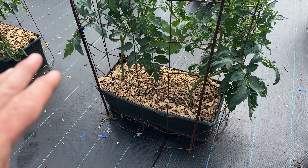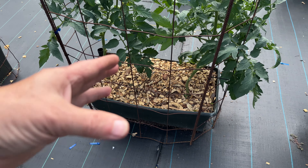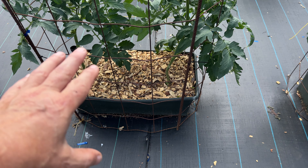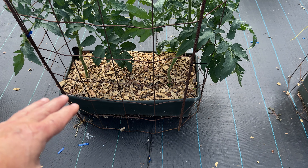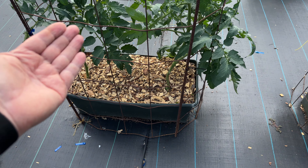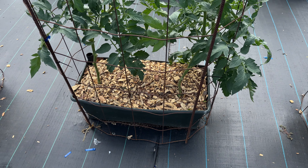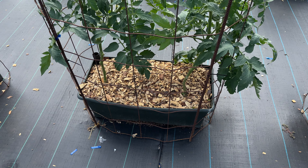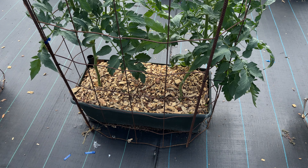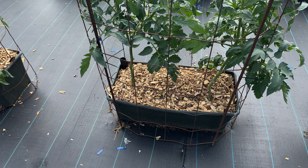As soon as you put the mulch on, it starts breaking down and becoming compost. When it comes time to plant next year, you can either move it out of the way or do what I did — after the plants were pulled up, I just took a board and scraped across the top, raked off the chips, and planted. Sure enough, underneath the chips it had already started a good layer of compost. So it adds compost to your EarthBox too. It really looks good so far.